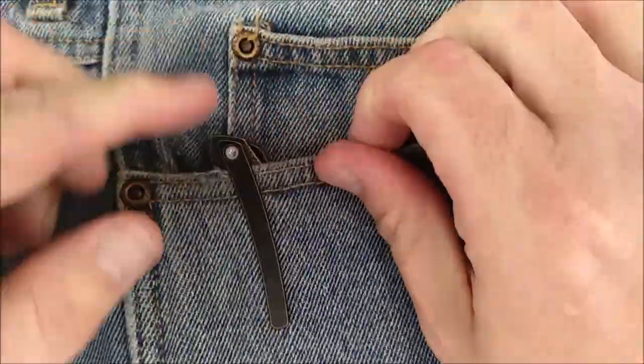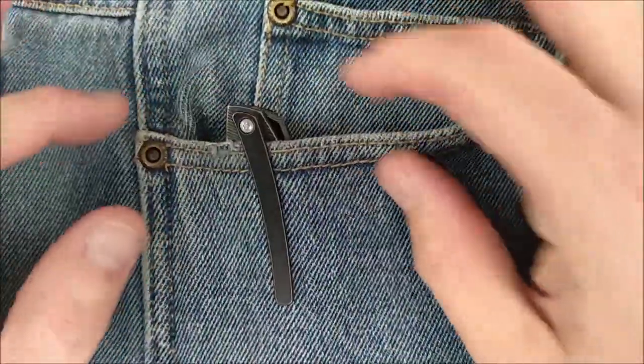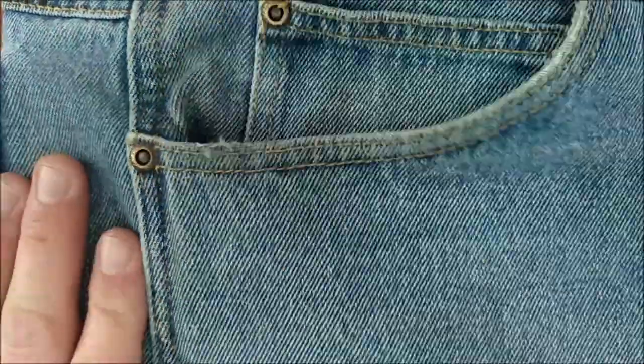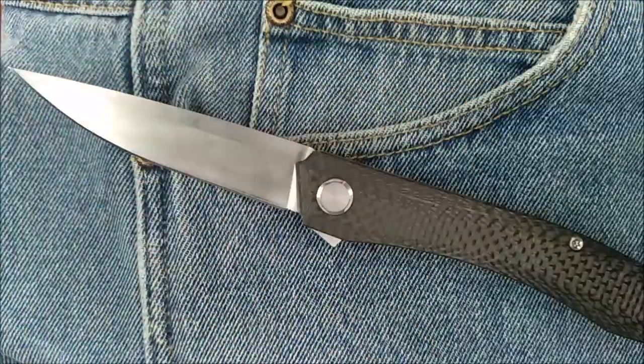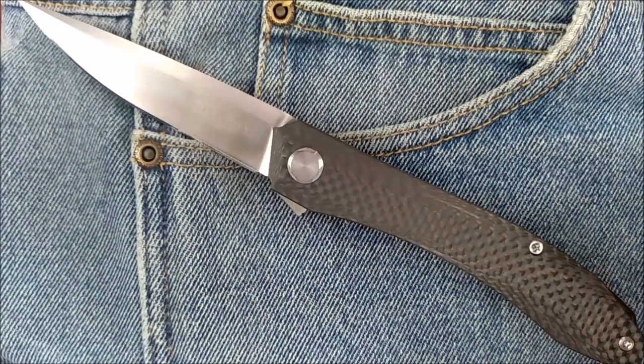Let's demonstrate that. It goes into the pocket, right to the bottom, and it holds on. Just a little bit of knife sticking out — that's less than a centimeter, a little bit less than half an inch. And the action is just something wonderful.